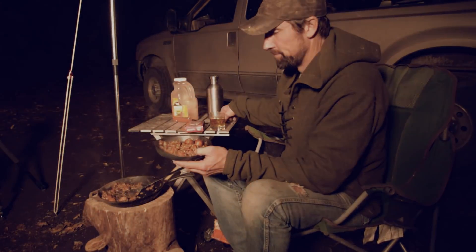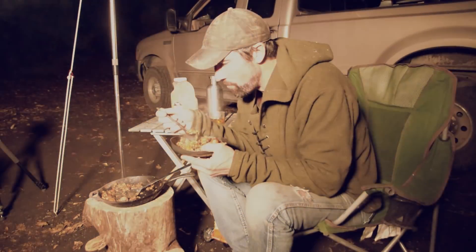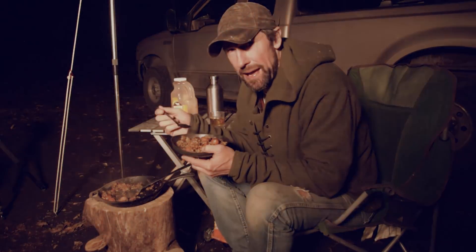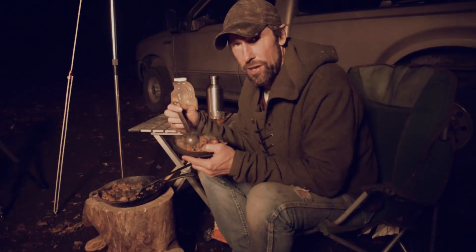Let's see how this tastes. Not too bad. It's not going to probably win any jambalaya cooking contest, but for a quick and down-and-dirty meal while you're out in the field, it's pretty dang good.